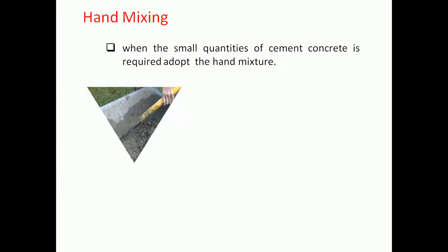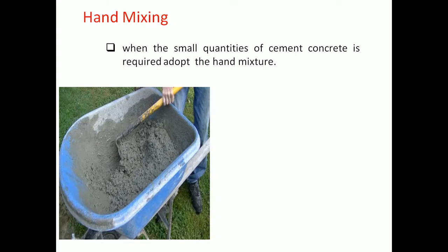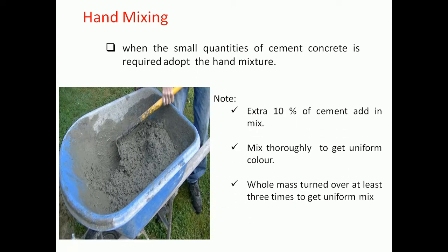For small work where machine mixing is not possible, hand mixing is used. Hand mixing may be allowed but with an addition of 10% extra cement in the mix, carried out on a clean, watertight platform.